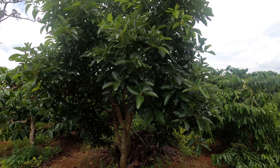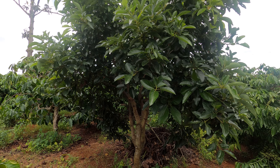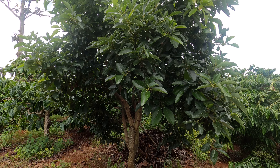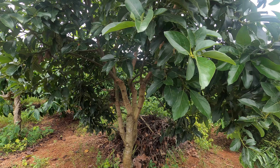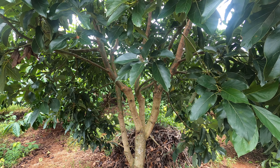Hi everyone! This is AvocDiary channel. Today I will introduce you to a two-year avocado graft. I have grafted the tree two years ago.